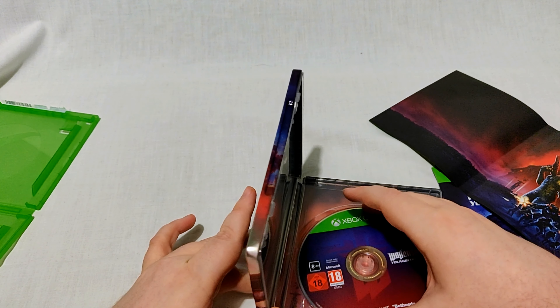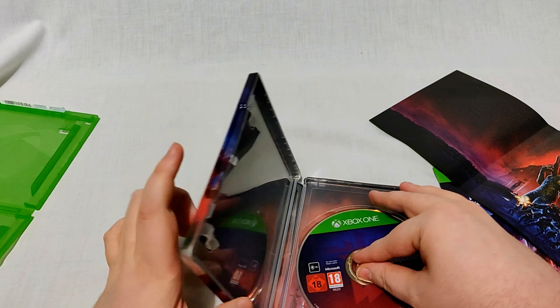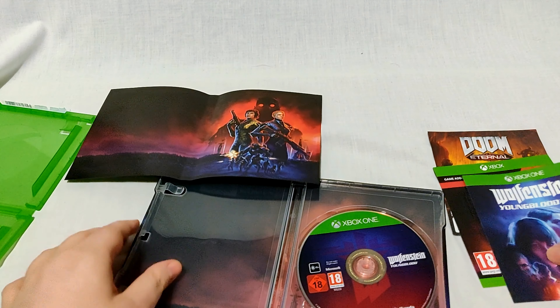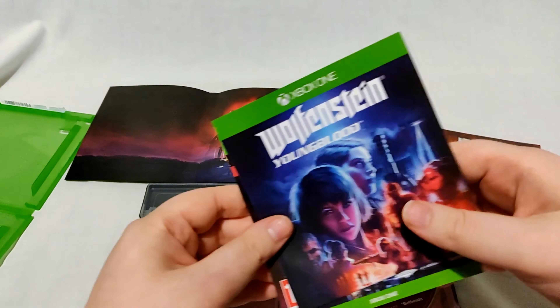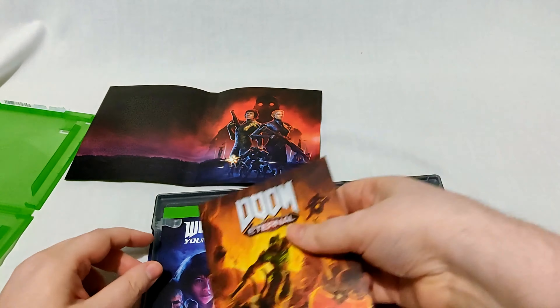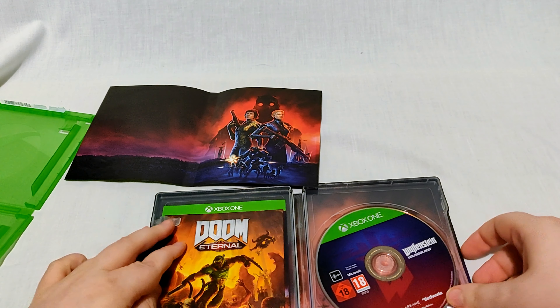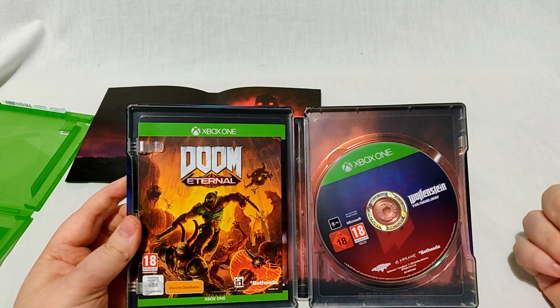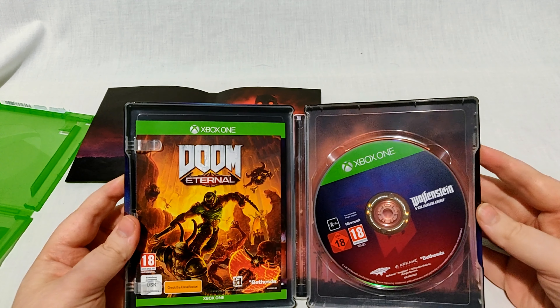So yeah, that is the Wolfenstein Youngblood deluxe edition with the Steelbook. Let me know in the comments if you guys are picking this game up, and if you've already picked it up, what you think of it. And if you picked up the Steelbook, let me know what you think of that too. Give me a thumbs up if you liked the video and subscribe for more content — hit the bell if you want to know when videos go live.